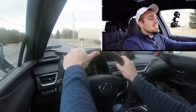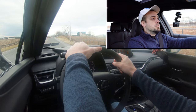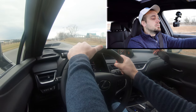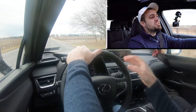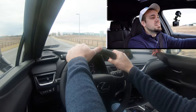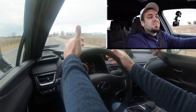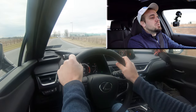Now let's find a straight and put this thing to the test. From a standstill — three, two, one, go. You know what, it's not that bad. You shouldn't have any issues merging onto the highway. It didn't feel like it did 60 in 8.6 — it felt a little quicker than that. Definitely not the quickest thing in the world, but still plenty of acceleration for highway merging.